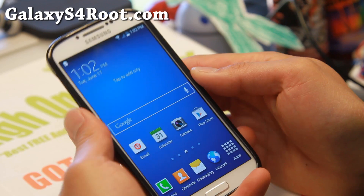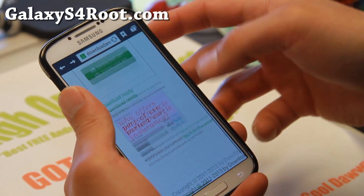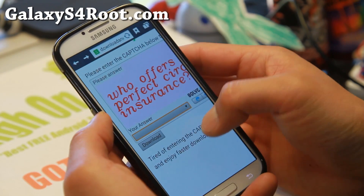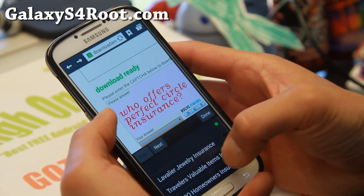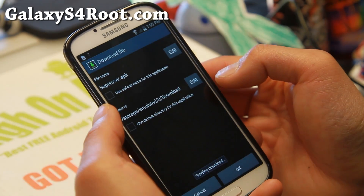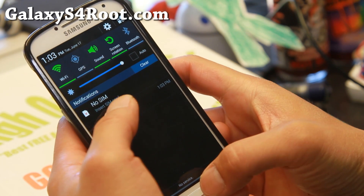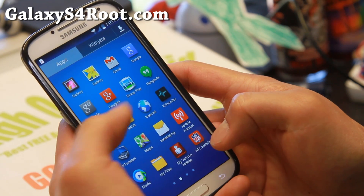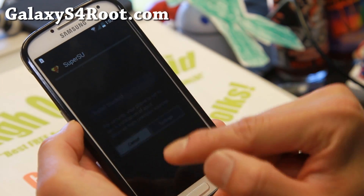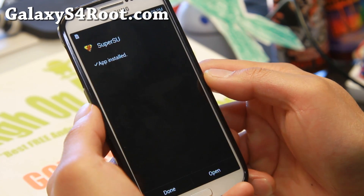Once your phone has rebooted, you'll need to download the latest version of SuperSU. Don't get the one in the Play Store — you'll want to get the actual file. You can go to DownloadAndroidROM.com and I'll have links to this file. Go ahead and enter the captcha or the questions, then hit Download. Make sure you hit OK, and it will download the file called SuperUserAPK. It should be .apk. If you cannot open the file, go to My Files app and find the APK file. Go to Settings again, hit Unknown Sources, hit OK, hit Install, and go ahead and open it.